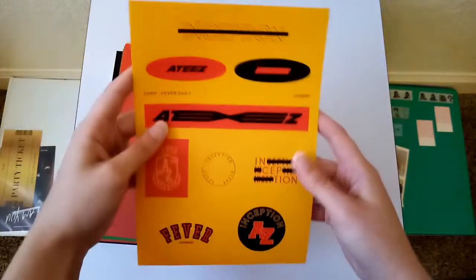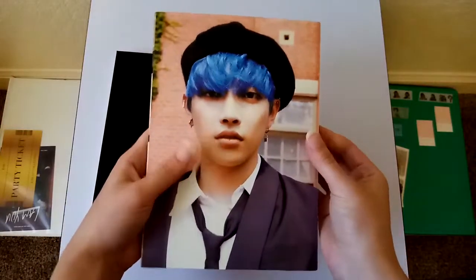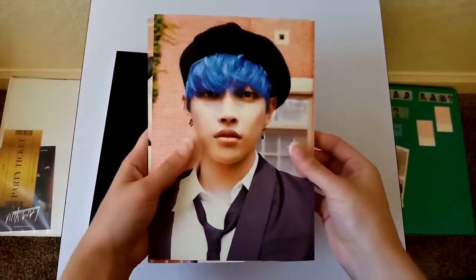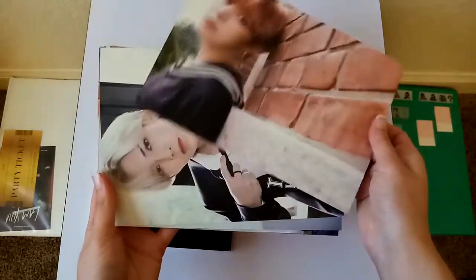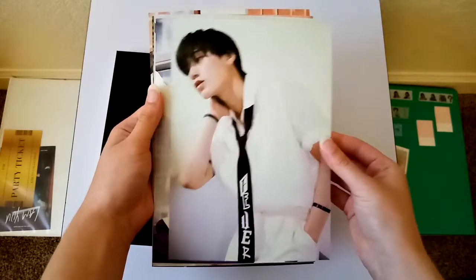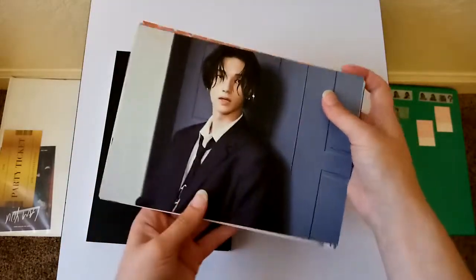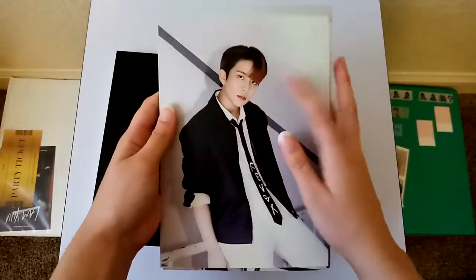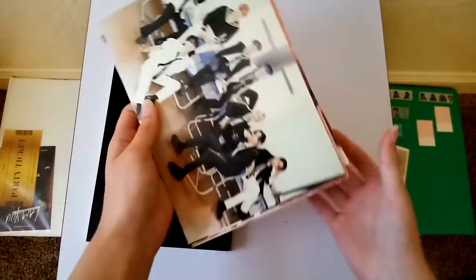Here is the CD. Then the stickers. And the postcards. I love their hairstyles and the accessories in this version, but I'm not a big fan of the outfits. I really love this hair on Jongho — I just love it, the style and the hair color. They look amazing on him.